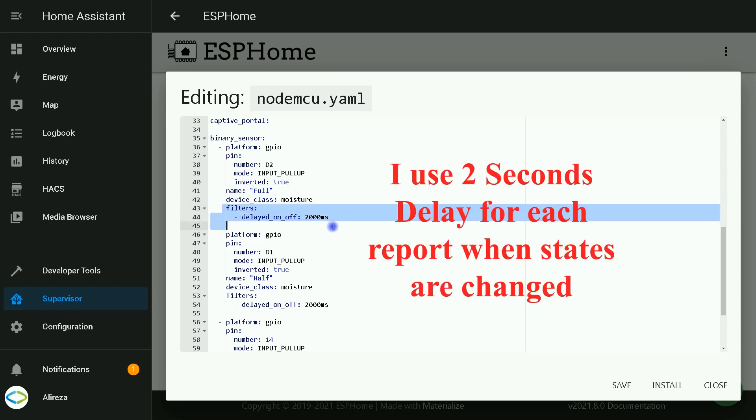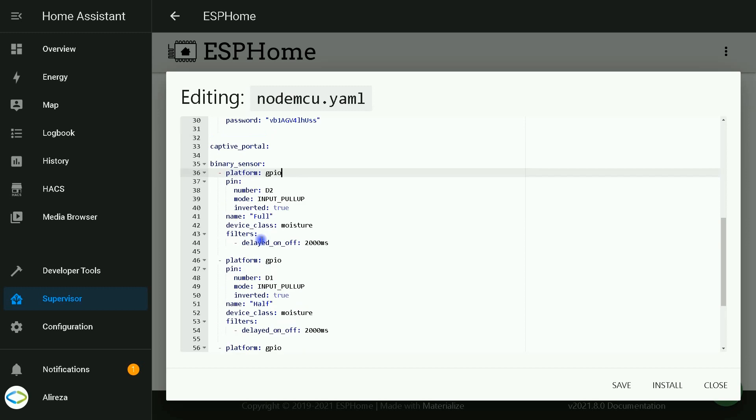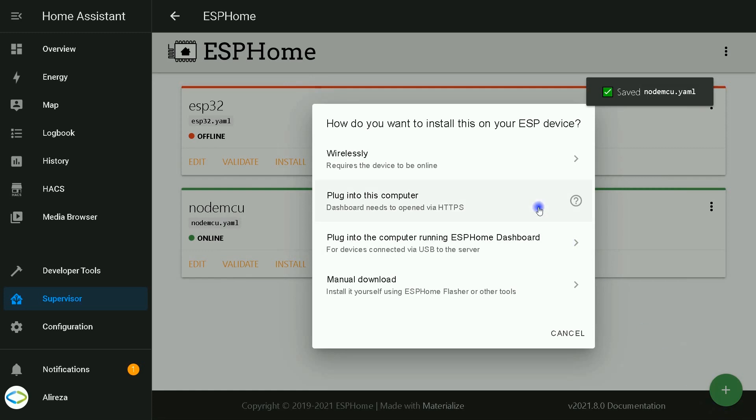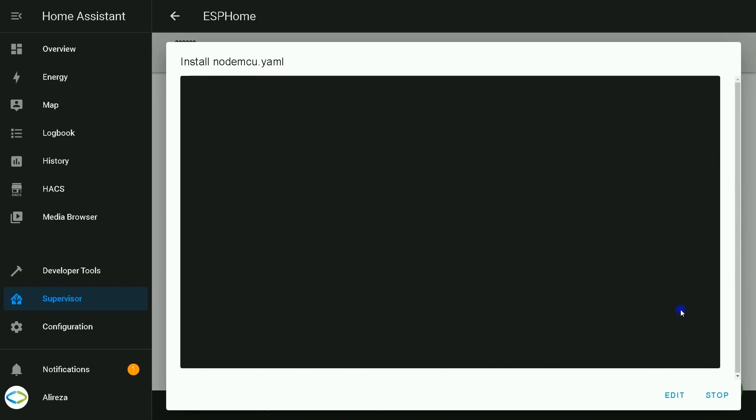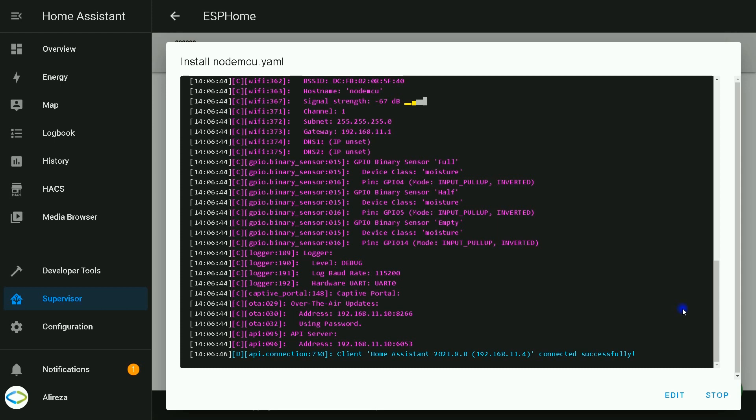Filters: the filters add stability and prevent wrong reports. I have put platform, pin, name, and device class including filters for each sensor under the binary sensor entry. After entering the lines, click Install. Your development board is connected wirelessly to Home Assistant, so I select wirelessly to install this edited YAML file on my ESP device. Wait until installation completes. Installation is completed — I click on Stop.